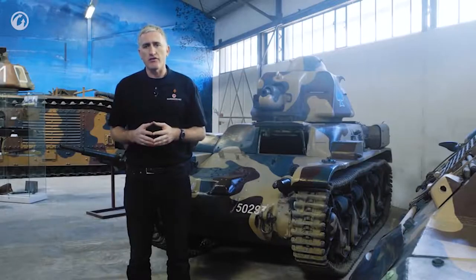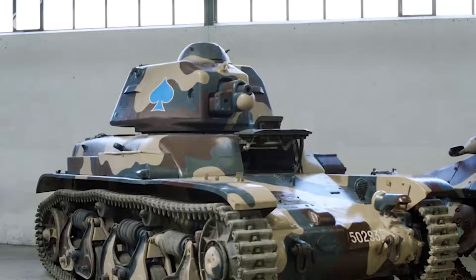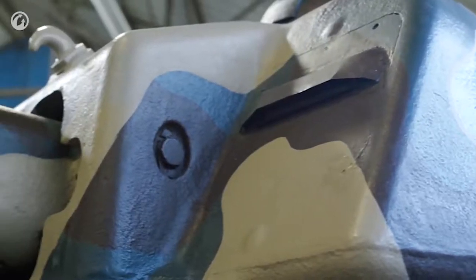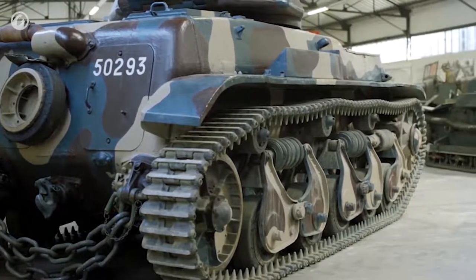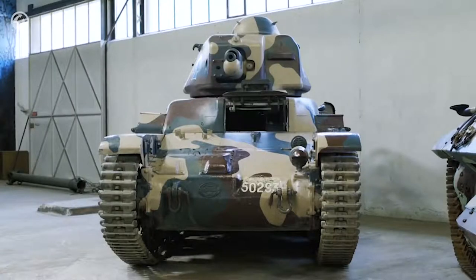A number of versions of the R35 were made, varying from mine clearers to fascine carriers. There was one combat development, the R40, which was an elongated chassis with a raised idler and a new suspension designed by APX — a throwback consisting of vertically-sprung, multiple sub-component bogies. About 130 of these were made. Production of the R35 itself is, like other French tanks being produced as fast as possible, a little bit uncertain — approximately 975 were delivered to the French army by the start of the war. This consisted of 21 51-tank battalions, plus additional vehicles in training, maintenance, and reserve, plus 40 or 45 serving overseas. About 200 had been created for the export market, seeing service with Poland, Yugoslavia, Turkey, and Romania.